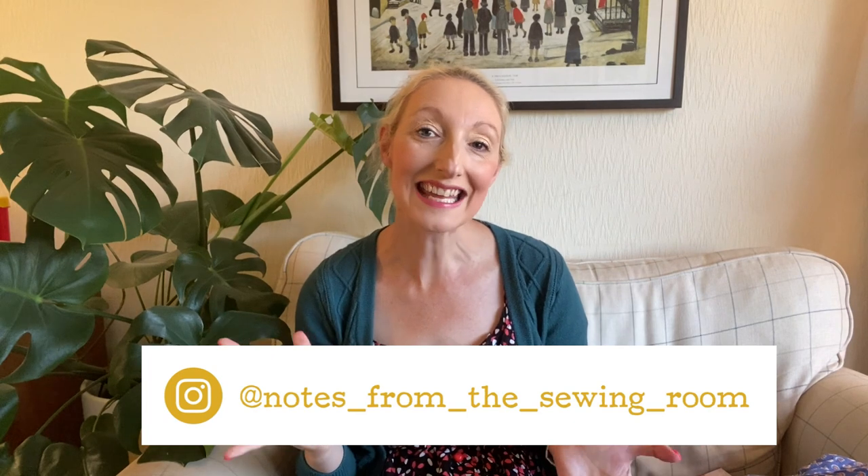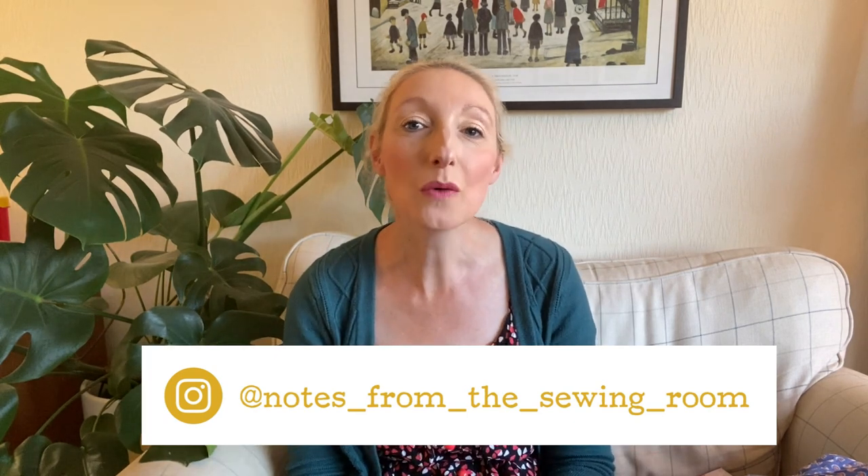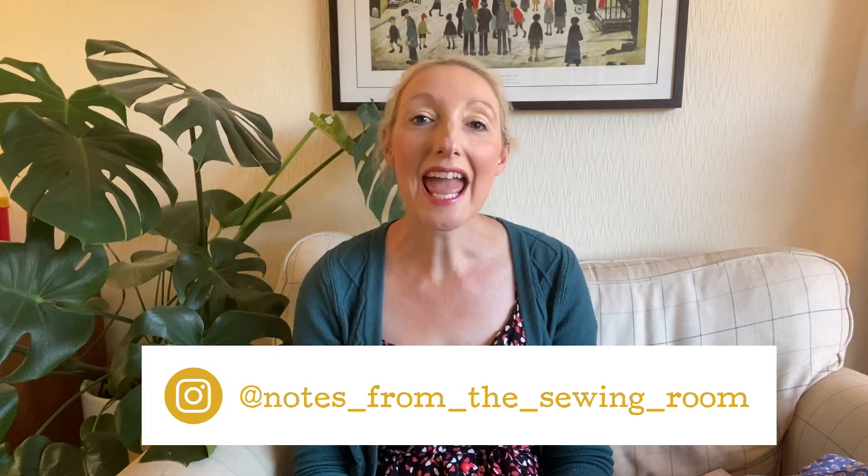Hi everyone, Becky here from Notes from the Sewing Room. Thank you for joining me today. In today's video I'm going to be telling you all about my plans to make an autumn winter capsule wardrobe — basically a number of different bits of clothing that all work together in terms of the colours and the styles.